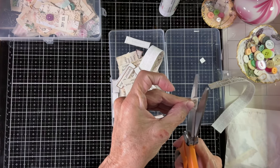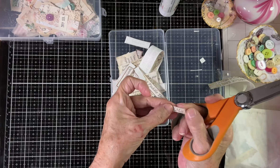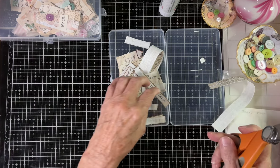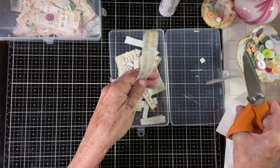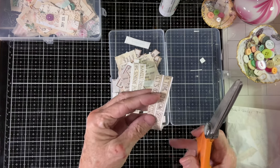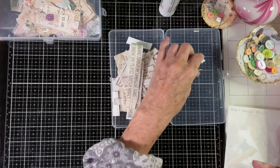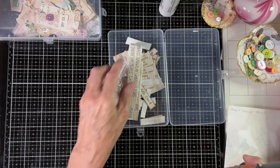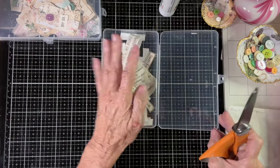I don't do this with all my fabric — it just depends on what I'm using it for. If I'm using it for words, I'll take the whole sheet after I print it and iron it right onto the interfacing. Look how easy it is to cut those words nice and straight. They stay really firm — they don't curl up. Some of my words, I have a lot of fabric words and sentiments that I did not use fusible web on and it's too late now because they're already cut up. So I keep those in here.